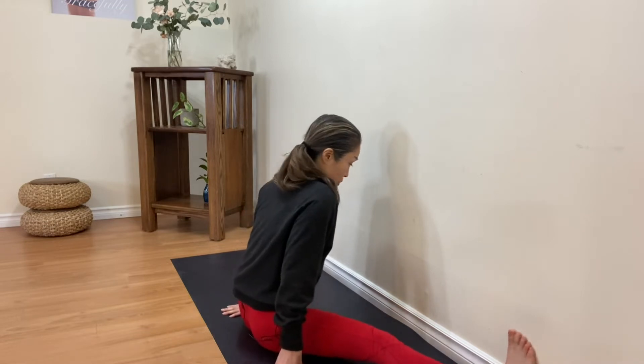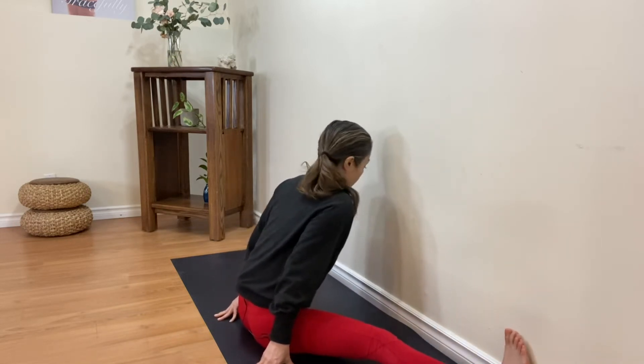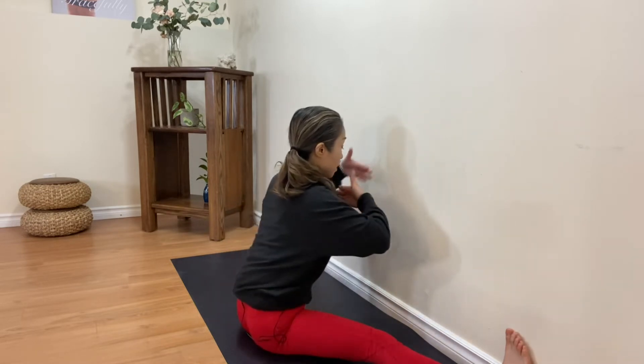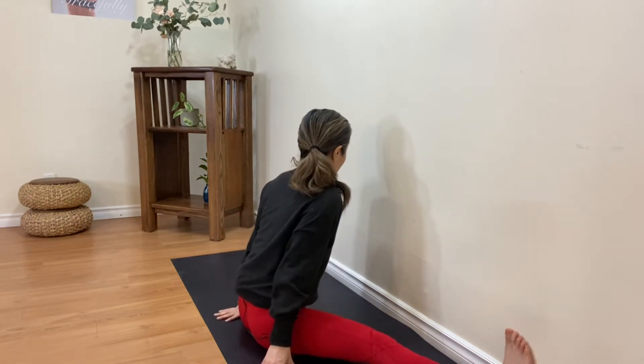The next step is straight legs. If this is too much, you can go back to the bent knee position. Place each foot against the wall and move your upper body and head towards the wall. Remember how much distance you have at this moment — it will change with stretching from now on.